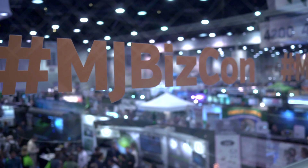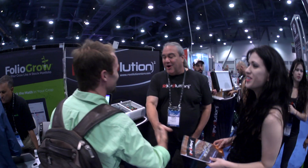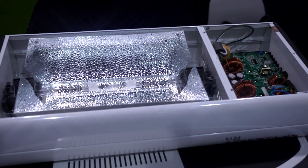We were at the MJBizCon in Vegas this year in November — that was awesome. It's good to be able to put a face with a disembodied icon on Facebook. We finally got to meet a bunch of our friends that we've talked to for years, worked with for years, known for years, but actually never physically met. It's kind of cool — this is what these conventions are good for.